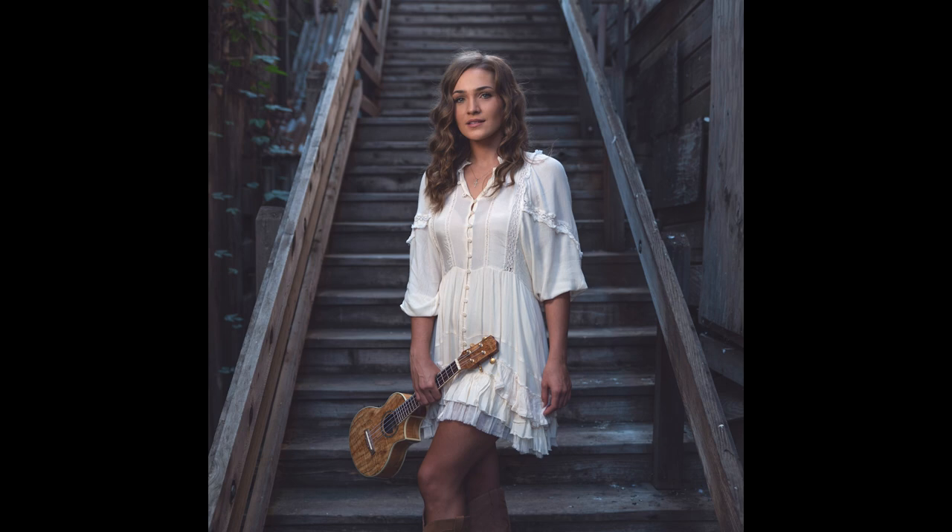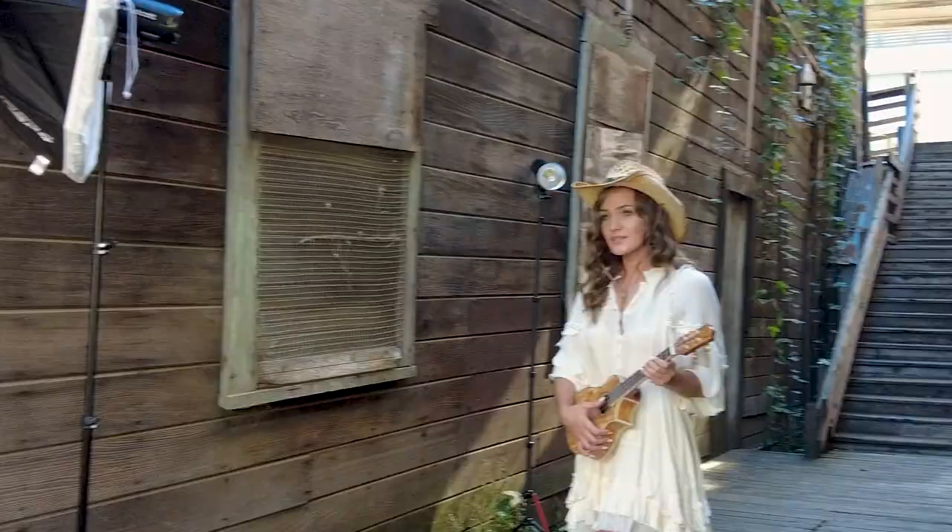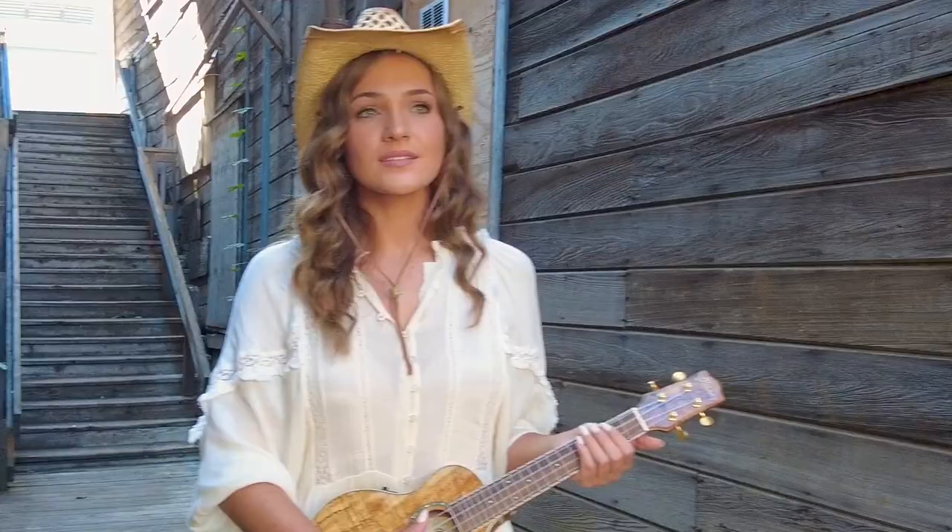This alleyway was one we probably could have spent the entire day in. We took one last shot — moved her out forward to the beginning of the alley and just popped a tiny bit of light into her face to brighten those eyes up. What can go wrong with a beautiful model in an incredible alleyway like this?